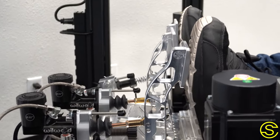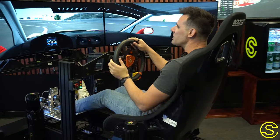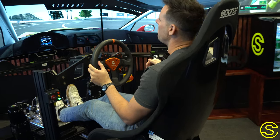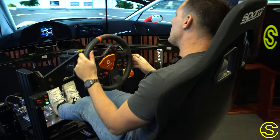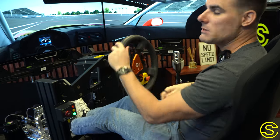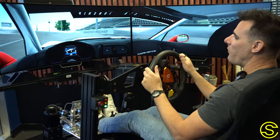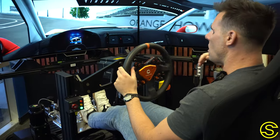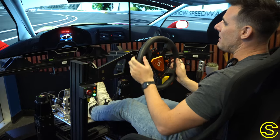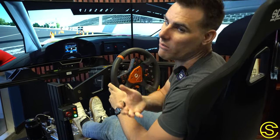Drivers put cheaper pedal sets on their simulator and then it's a little bit harder for them to actually control what's happening when they're entering into the corner. Putting hydraulic pedals on your simulator literally changes your simulator and makes it feel just like a car that you would drive in real life. It's probably the biggest hack that you can make as a driver that's looking for a realistic simulator. So change your pedals out — put hydraulic pedals on your sim and I guarantee you will find a whole lot of time simply because it's a set that you're used to already driving on.